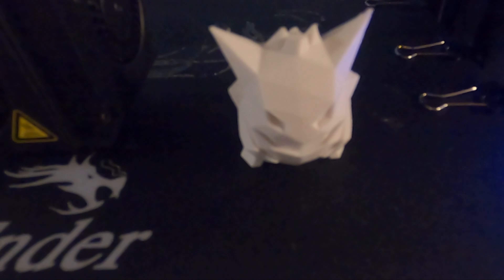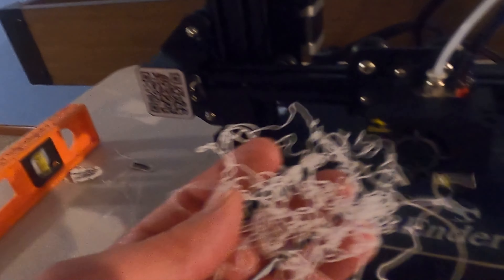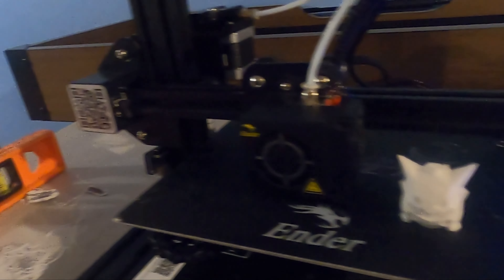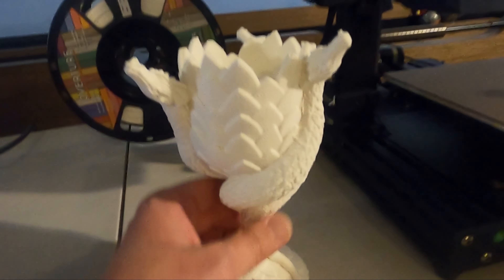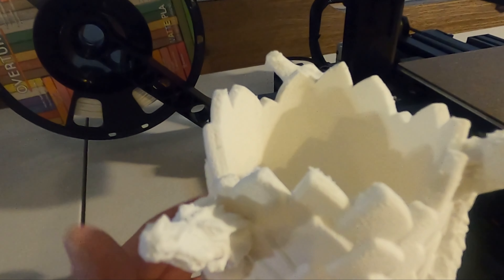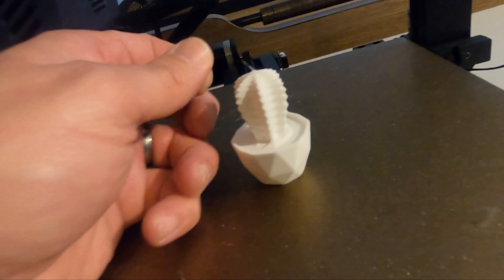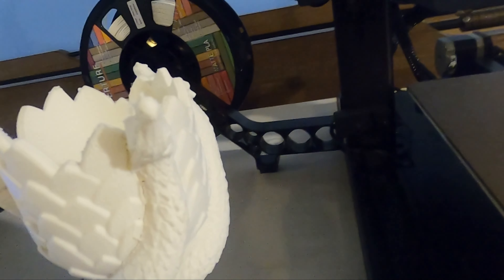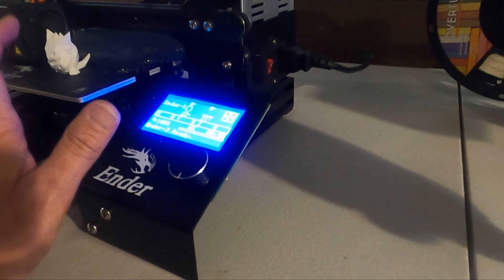We did manage to print a small Pokémon, but about 80-90% of prints would just break off mid-print. We got a lot of this kind of failed print garbage. With the Viper, I was able to successfully print a cup that took about 10 hours with a lot of detail, and also a cactus with much better quality — using the exact same filament.